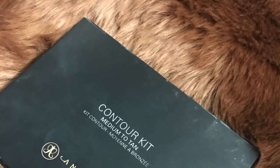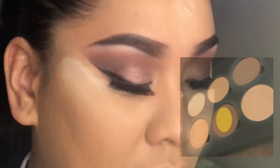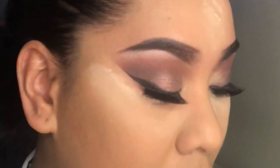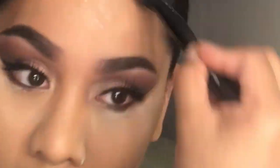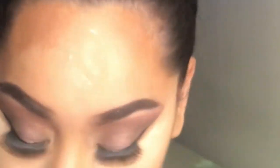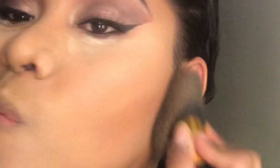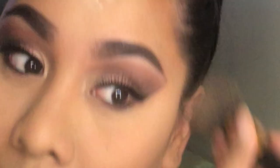I'm going to contour my face using Anastasia's Contour Kit. We're going to go with this medium brown shade and I'm just going to apply that on my forehead and under my cheekbone area. Then apply the translucent powder again under my cheekbone area and just blend everything in.